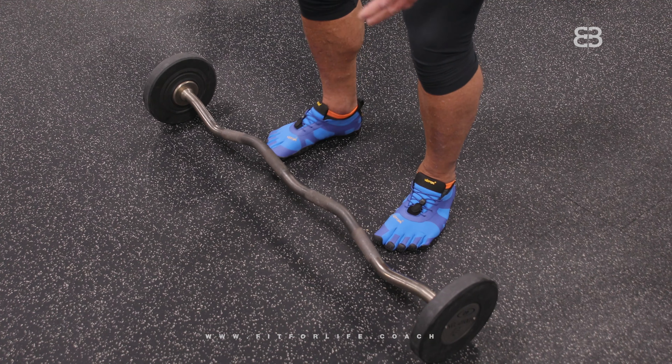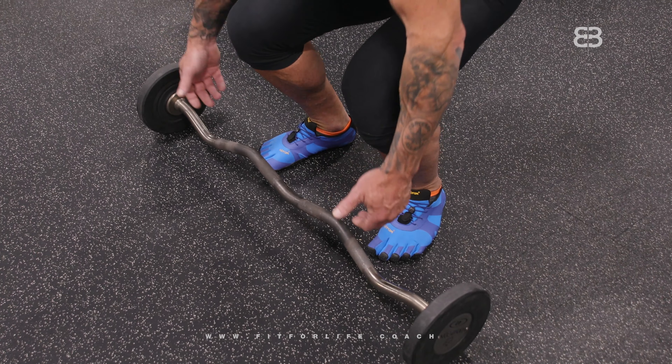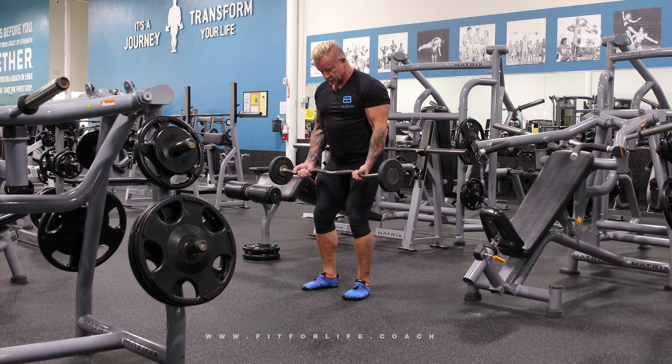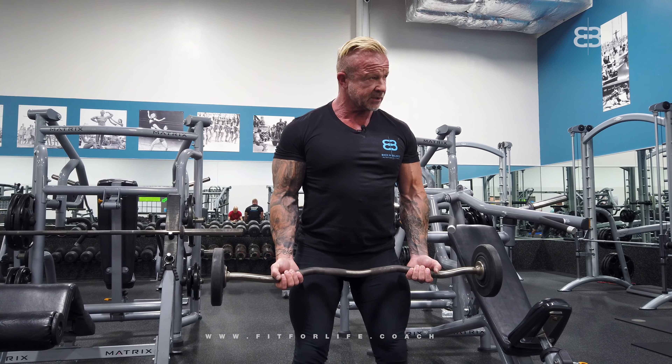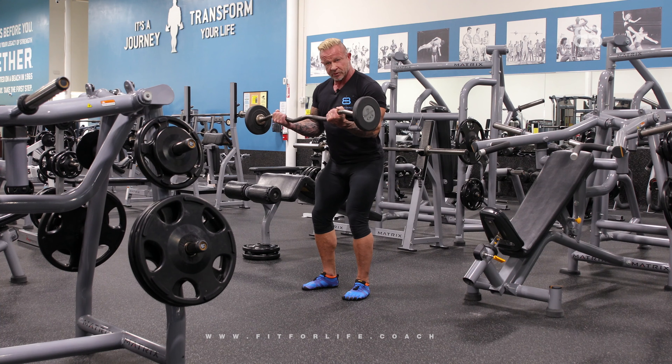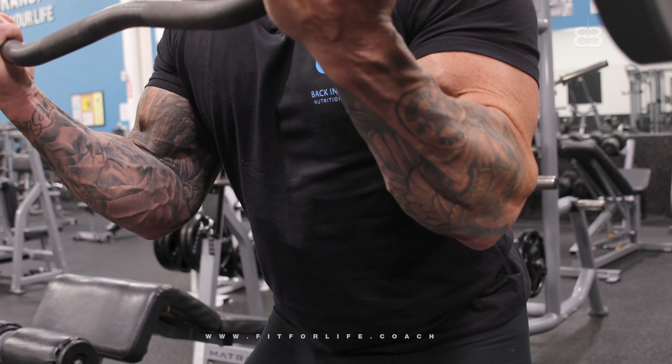Pick up the bar — make sure your back is straight when you pick it up. Make sure you stand right: feet almost shoulder-width, kick your butt out, squeeze your abs, and bring up the curl. Now what you're going to do is really important — it gives your biceps an extra kick.